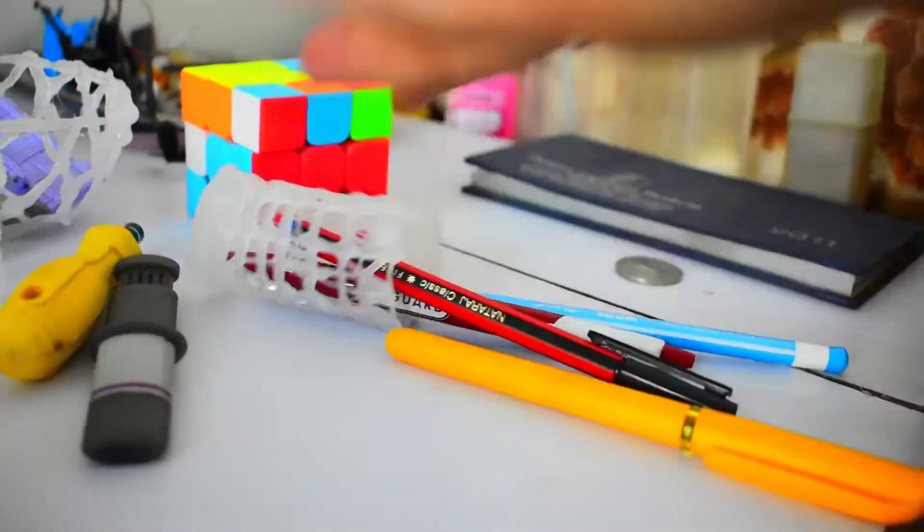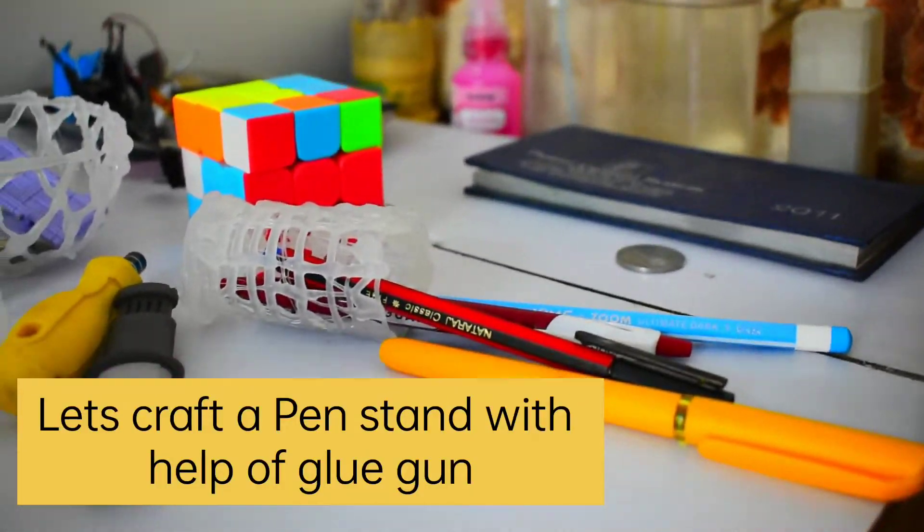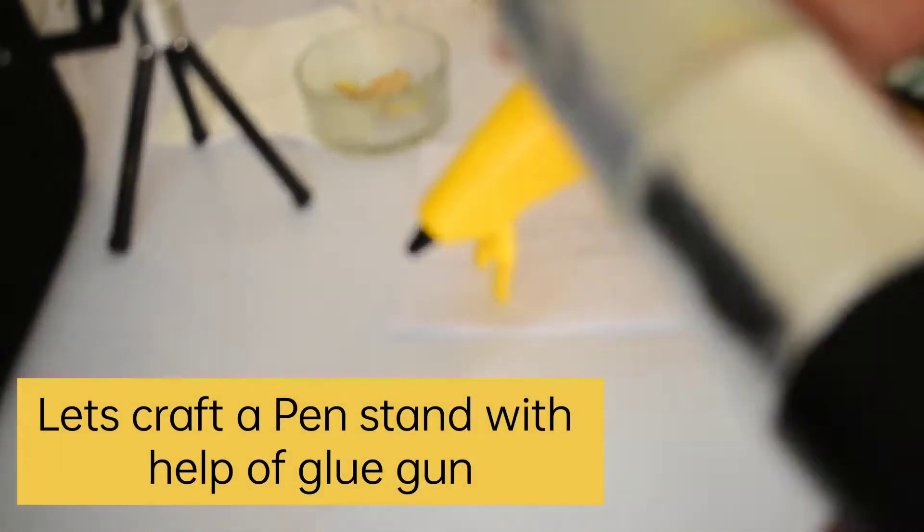Hi everybody, you're welcome to these bits.